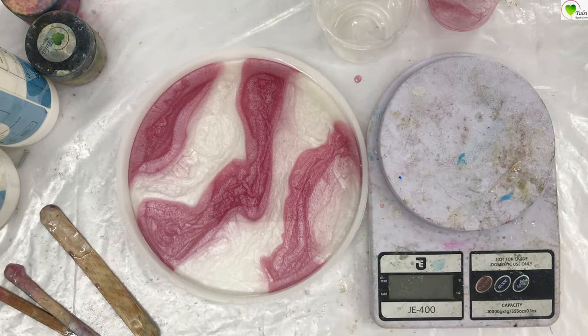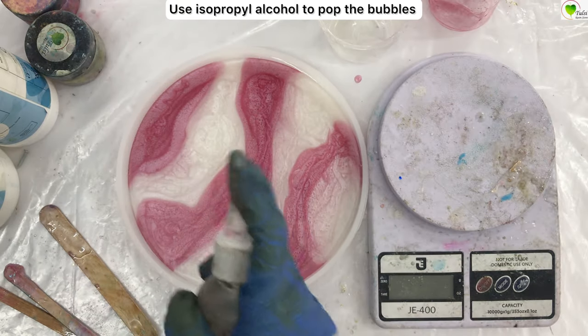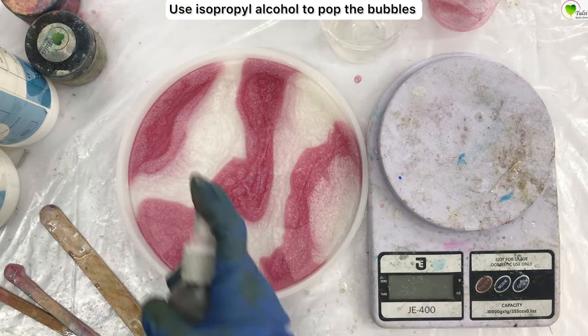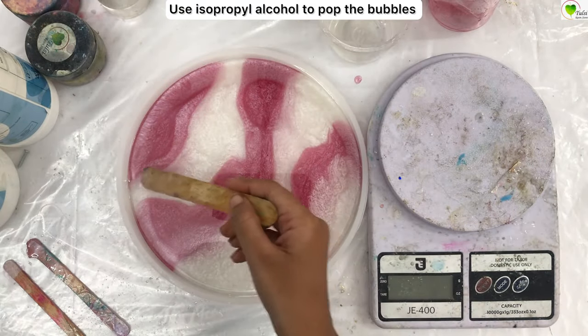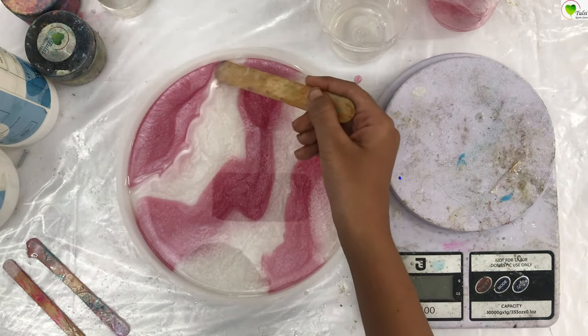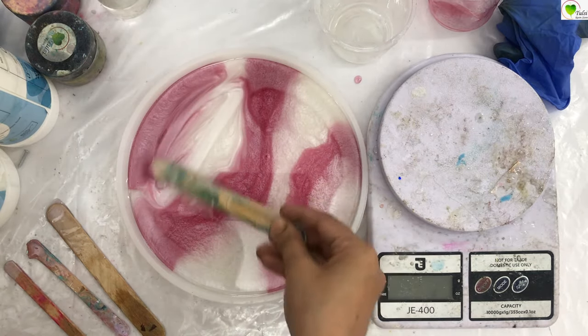After pouring it over the whole surface, we will pop the bubbles using isopropyl alcohol. It is recommended to use isopropyl alcohol in molds and not a blowtorch. You can also use a stick to create some pattern, blend it, or leave it as it is.